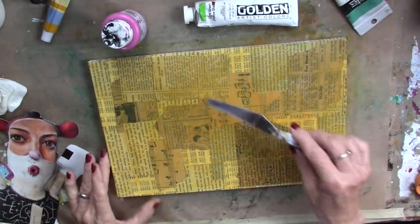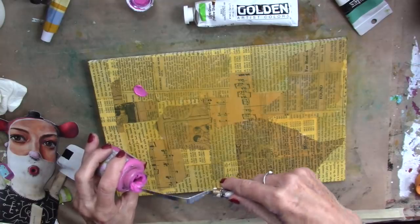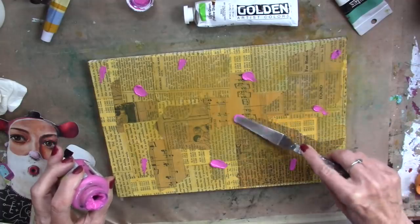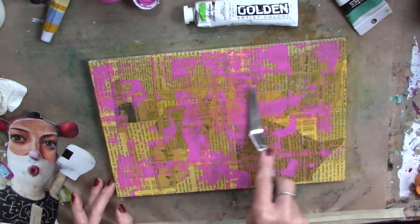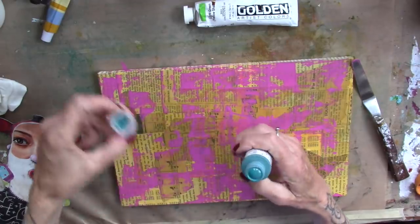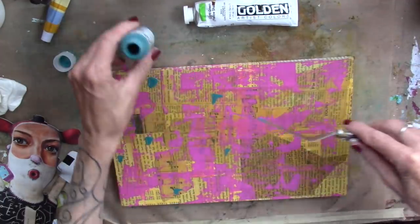My intention today is to put the brush away and to play with the palette knife today. So I have some pretty pink here and I'm just going to put some smooshes around here. And we're just going to use the palette knife to spread that. Next I'm going to bring in — this is a Golden product — Cobalt Turquoise. Go in where there isn't some pink, add some color.